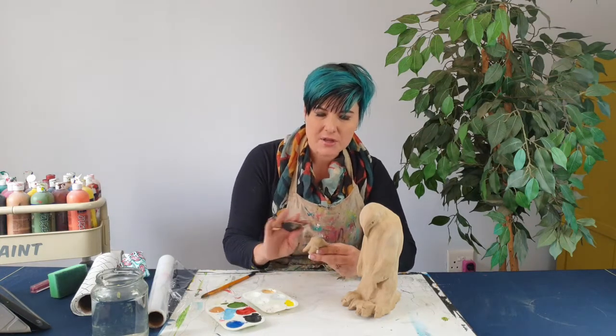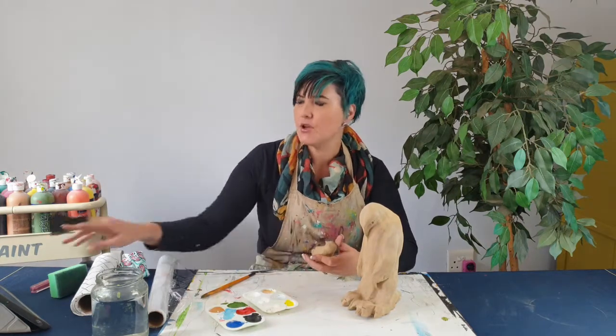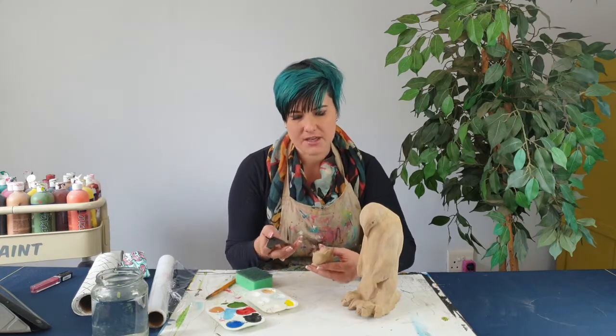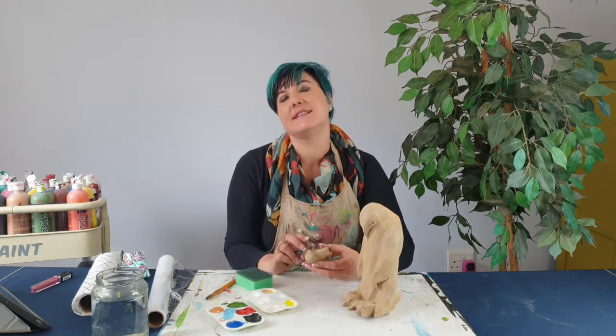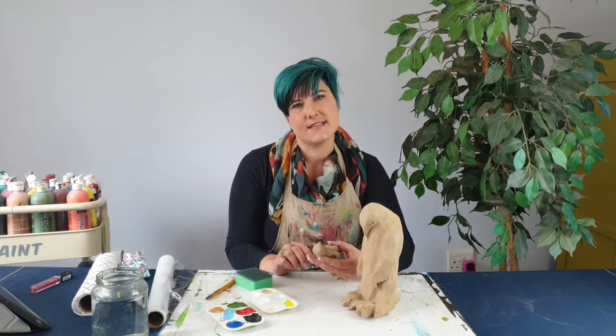You can sand down any areas that are a bit rough, or you can use the top of an old kitchen sponge to really just smooth out the edges and make sure they're ready before you start painting. Make sure to get rid of all the dust before you start putting on your acrylic paint, because you don't want dust in your paint.